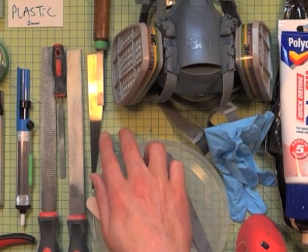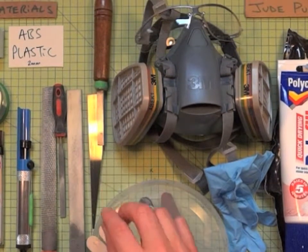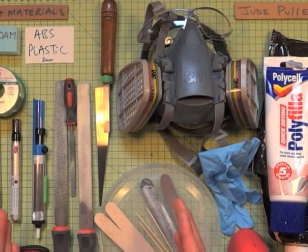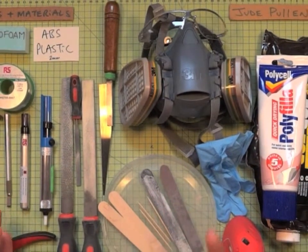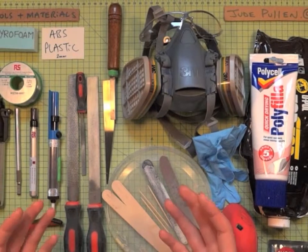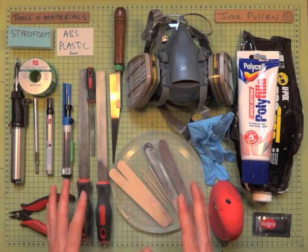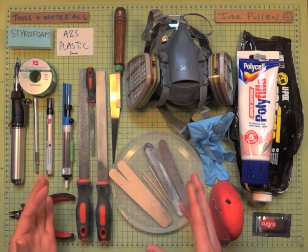One of the other things I've got is a zoner saw, which is a very fine cutting saw, but you can actually just use an old hacksaw blade as long as you bind one of the ends in something protective like tape or glue a handle onto it. There are lots of ways you can do this quite cheaply and effectively.